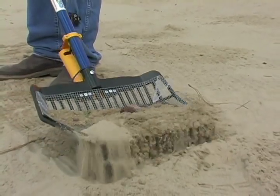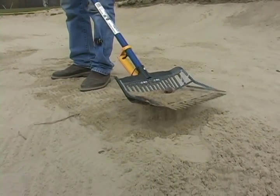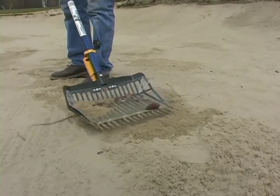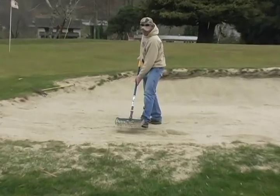By sifting the sand above a drain trench, any visible drain rock can quickly be cleaned out, eliminating it from being sprayed under greens and damaging mower reels. The need for the Shaken Rake is undeniable.